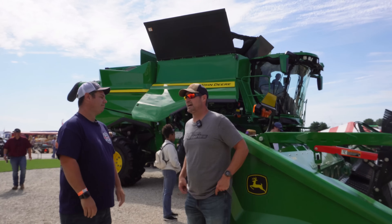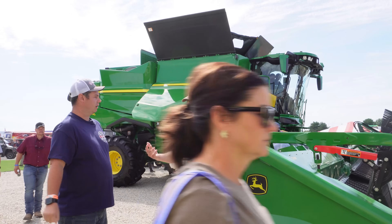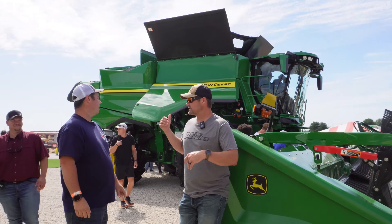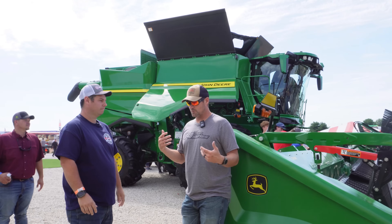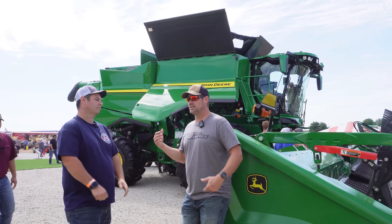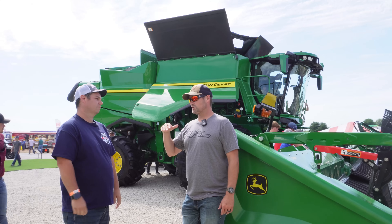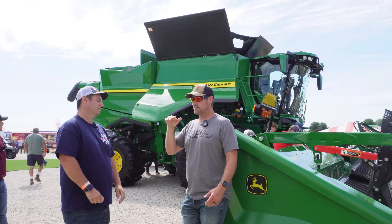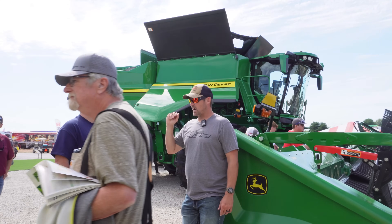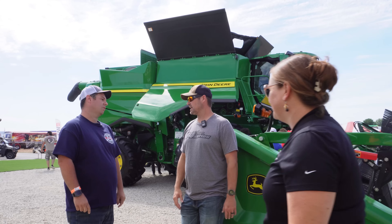Just seeing some of the differences they had here. The biggest thing I'm excited about is the automation — the predictive auto load. Basically the throughput and the actual bushels coming through the machine. It's going to speed up and slow down to try to keep the machine at full capacity, to keep you as efficient as possible. So you're growing 200 bushel corn, but then you get those swales where it's been too wet and you might have 100 bushel corn. The machine's going to automatically see that coming and speed up to keep it at full capacity, so it does the best job it can.